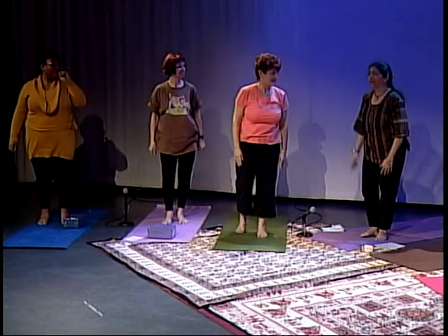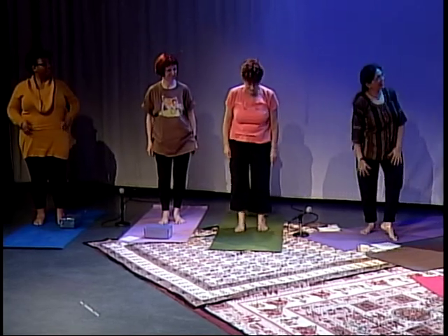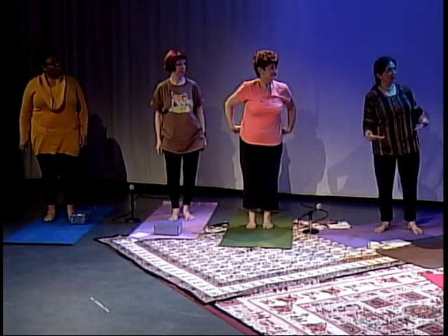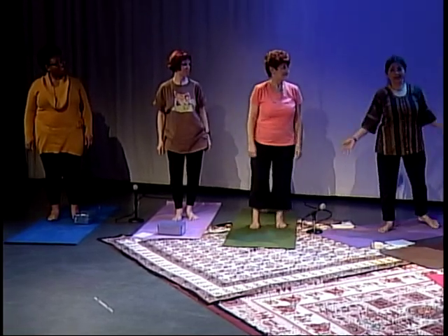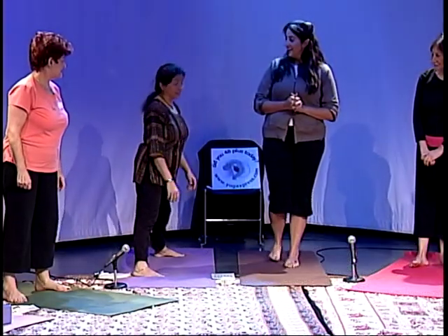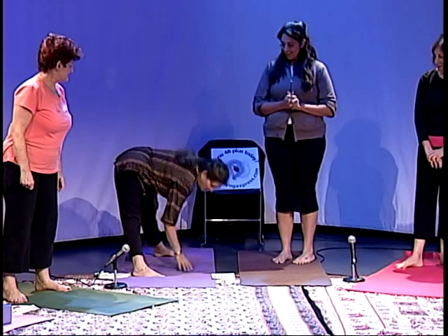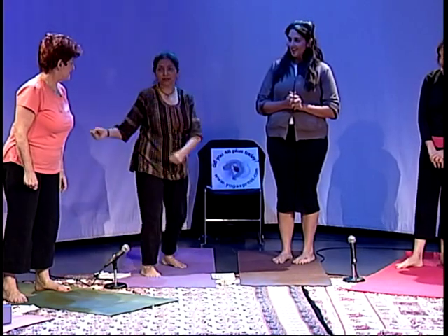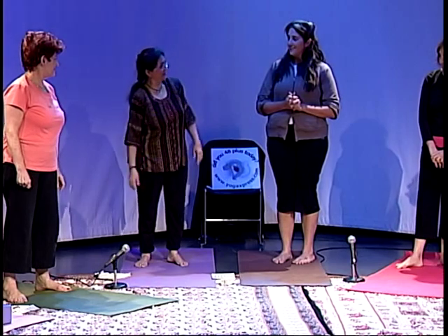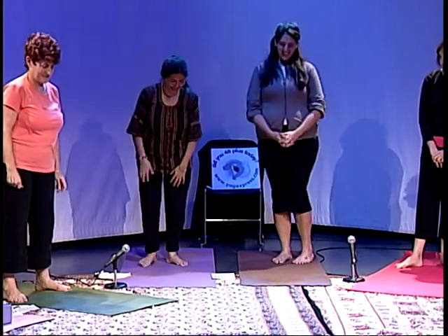That was a beautiful stretch. Judith, did you feel it in the pelvic region? It was really nice. It's called Ugrasana — ugras means fierce. My mom is 82 and she still mops the floor standing like this. We don't have electric mops in India, so she just stands and mops. We could try that every day and clean our little kitchens.